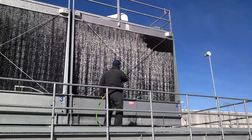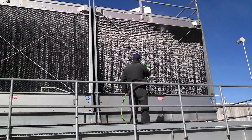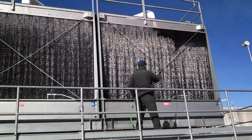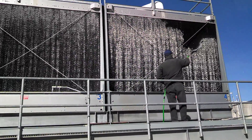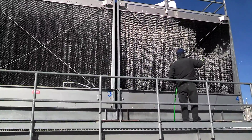Good afternoon, YouTube users. This is a demonstration of cleaning mineral salt buildup on tower fill, outer tower fill,